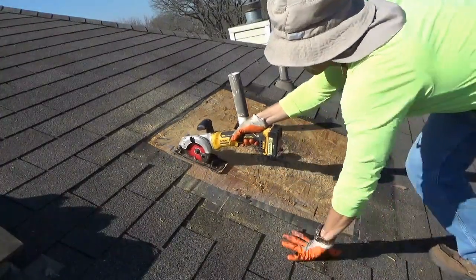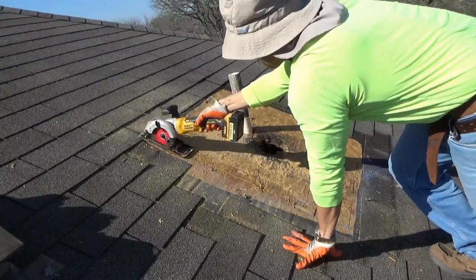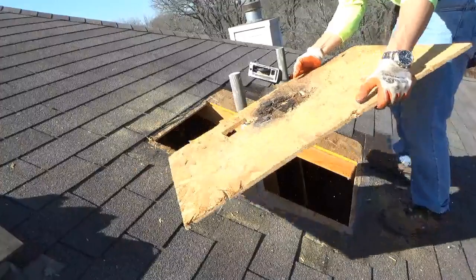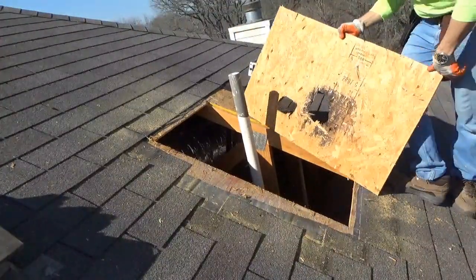Also remember not to stand above the work area when making these cuts with your circular saw, because you're weakening the plywood. Stay off it while you're making the cut — you don't want to fall through the roof. In a bit we will reinstall the plywood and then you're welcome to stand back on that area.